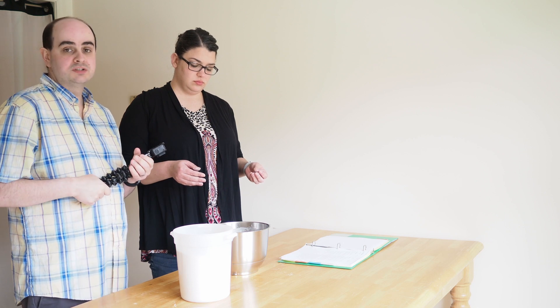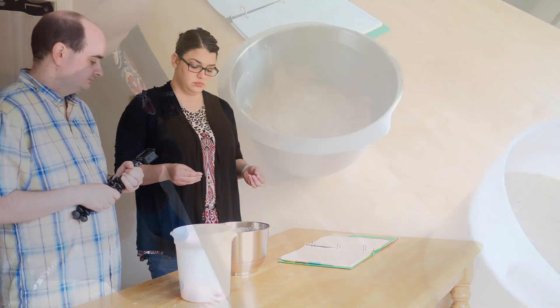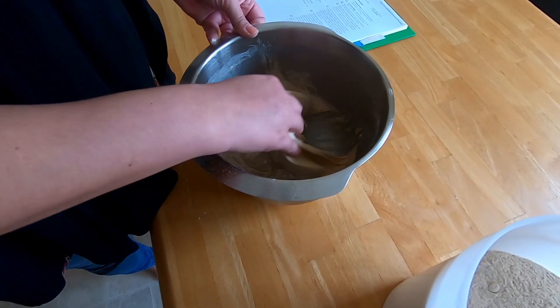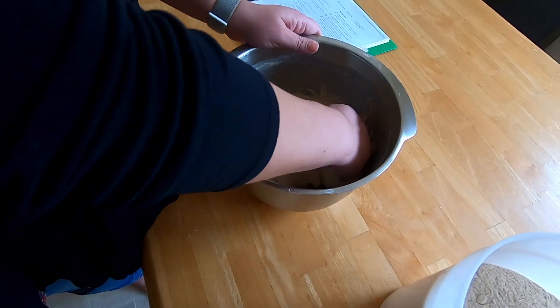The directions say to do it four times, but I've been doing it eight times — sort of two rotations. Let's give that a try. Fold it towards you, kind of tack it down to itself, and then turn the bowl. Same thing again.